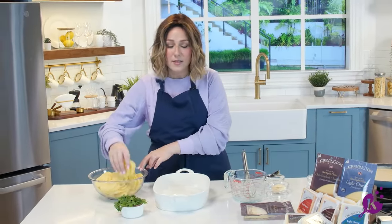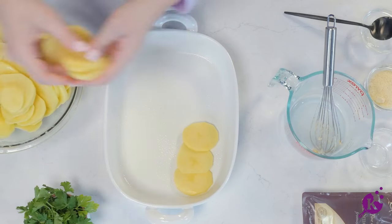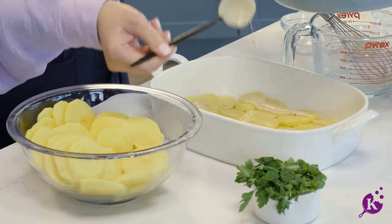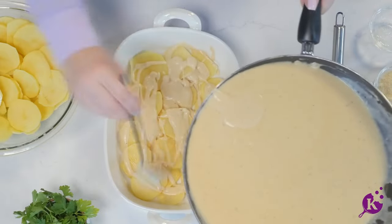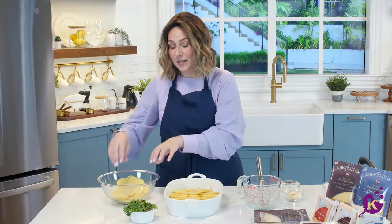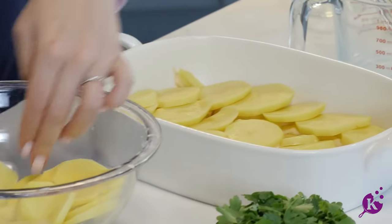Now we're going to start layering our potatoes. I have a greased pan here, and I have some sliced potatoes. Just go ahead and start the layering process right here in the bottom, followed by a generous layer of this cheesy sauce. Then another layer of potatoes. The middle layer is the perfect place to put all the tiny little pieces, and you want to save the pretty, uniform ones for the top so it looks nicer.